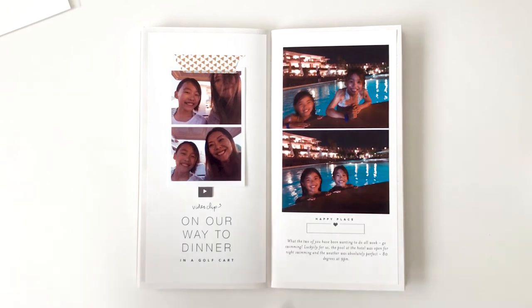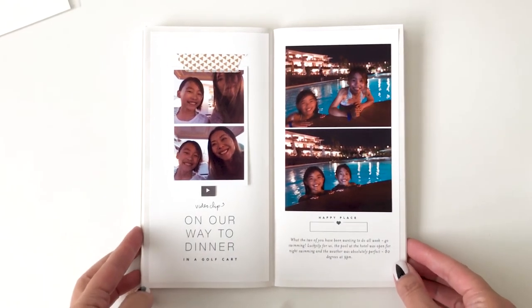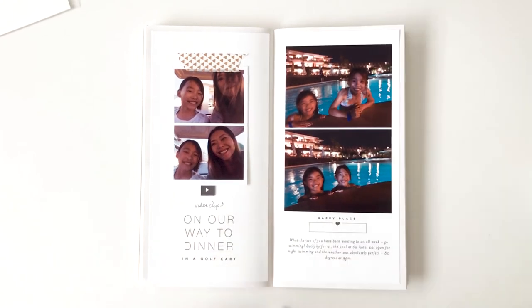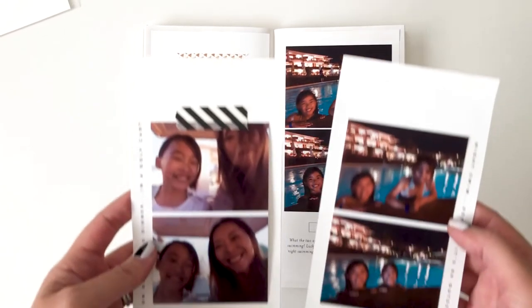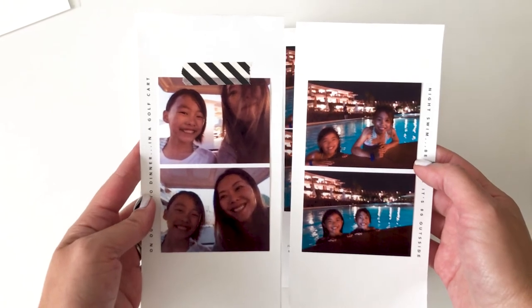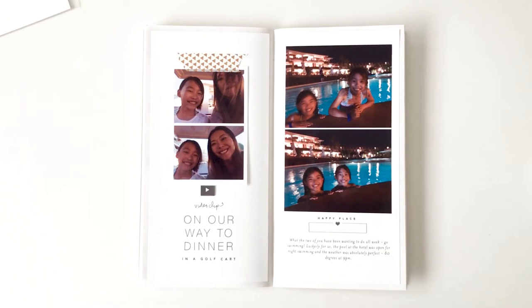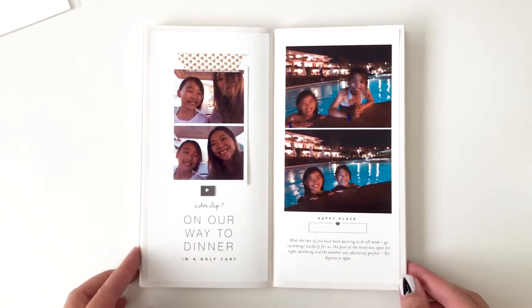Overall, I'm much happier with this second design. You can tell that there's visually a separation — two different storylines. Whereas in the first one, it just didn't work. This one is better.